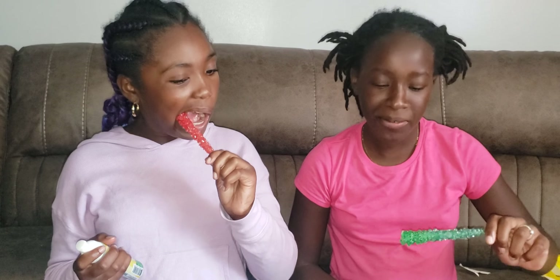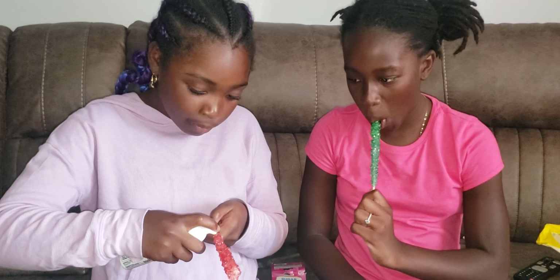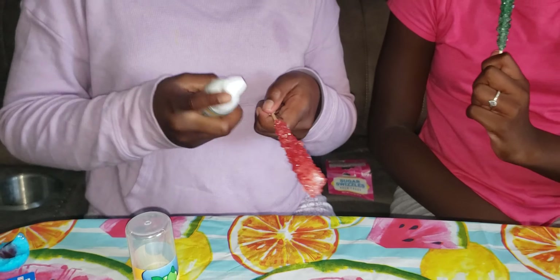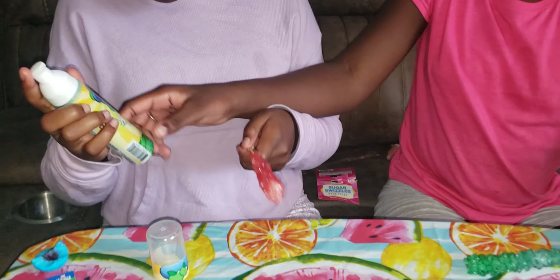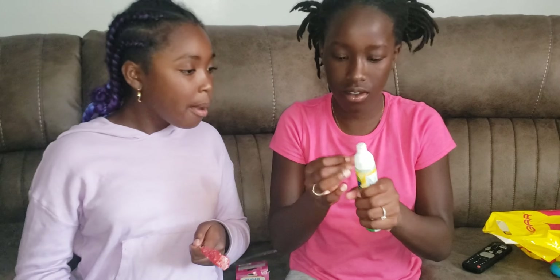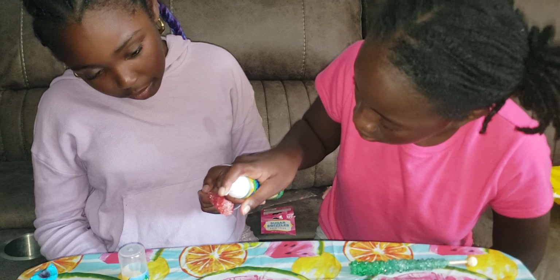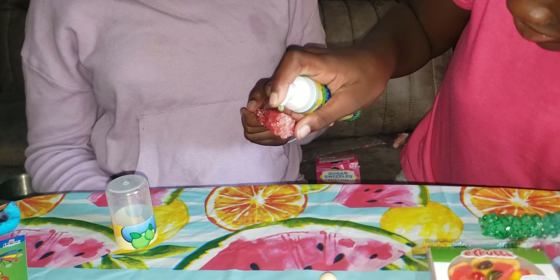Take a bite — careful, don't hurt yourself! Oh, I think Kalia got it. Pretty good! This one tastes like watermelon cherry. Okay so this is probably grape — mm-hmm. Yep, no other flavor. I'm gonna try it too.